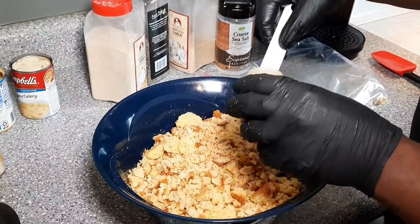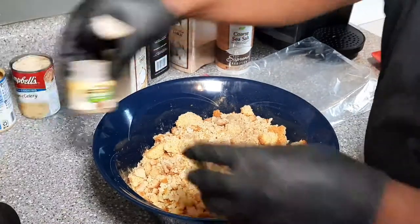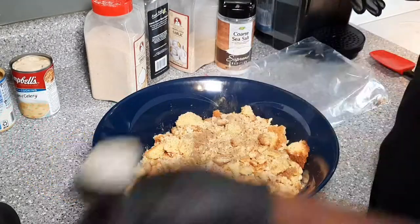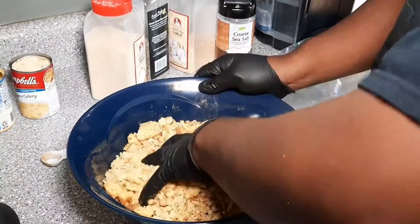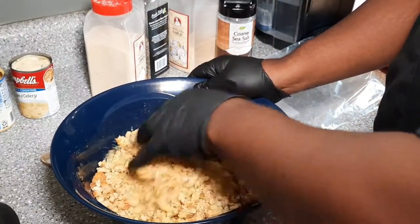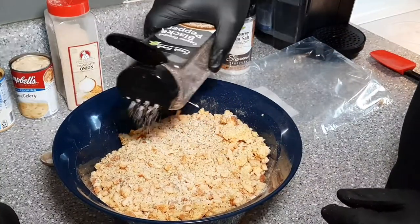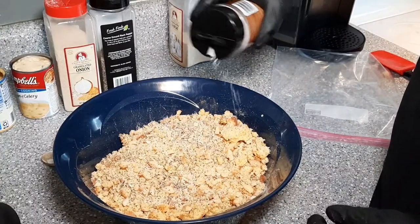From here I'll take another half a teaspoon of sage, mix that in, and another half a teaspoon of poultry seasoning and incorporate it. Then I like to hit it with my seasonings — a little bit of granulated onion, black pepper. You're going to season this to taste because you will taste it. That's one of the keys to making good dressing, in my opinion. A little salt.